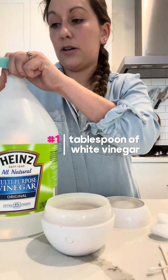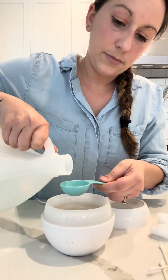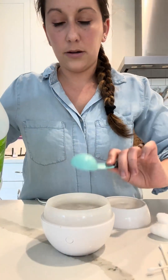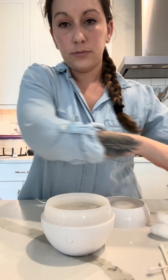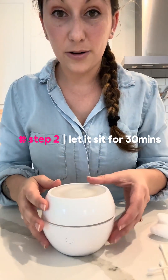I'm gonna take about a tablespoon of vinegar, pop that on in, and then I'm just gonna let mine sit for about 30 minutes.